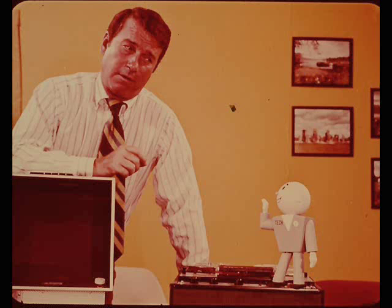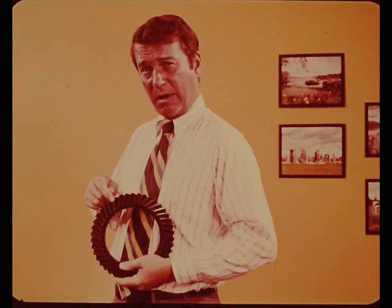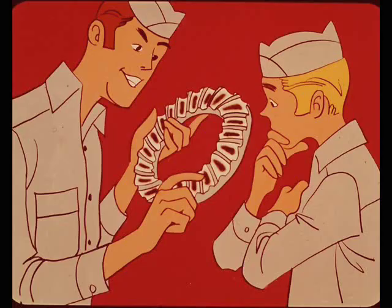Before Matt could get into diagnosing rear axle noise, the host reminded him to first explain and demonstrate how gear teeth mesh and how they're checked at the factory to determine the pinion depth setting. Some technicians may not be familiar with interpreting a gear tooth contact pattern, so let's see how the pattern is formed before going into variations of it. The plain straight tooth spur gear is the best to start with because spur gears are straight in line with the gear shaft.